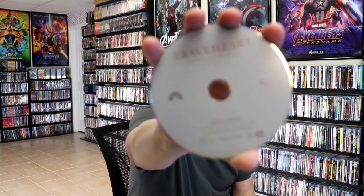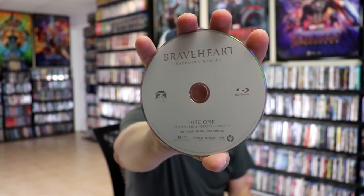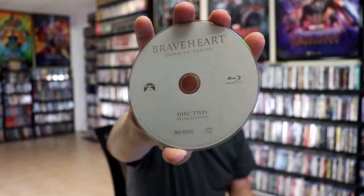We open it up. We have our front and back together. On the inside we have our two discs. We have our Blu-ray disc — this right here has the feature film on it and some special features. And a second Blu-ray disc, and this right here is nothing but special features. Unfortunately there is no inside artwork.